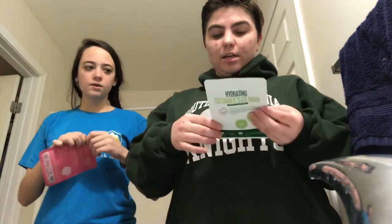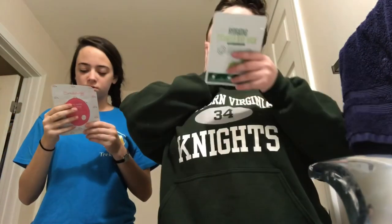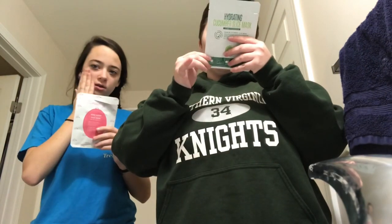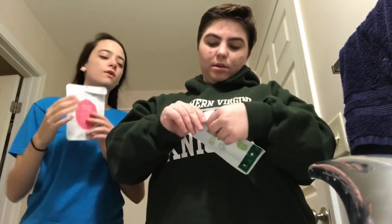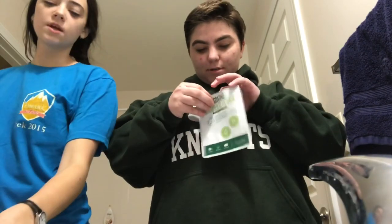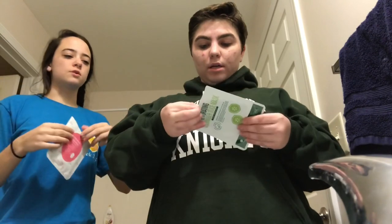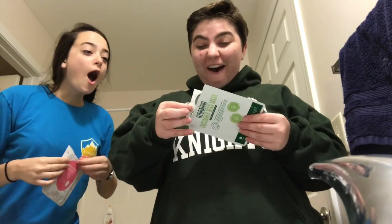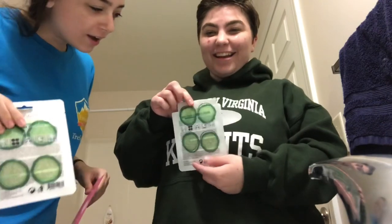Okay, here we go, we're reading directions. It says: clean your skin thoroughly — already did. Gently peel off cucumber slices as many as needed. I don't think there are cucumbers in there. Mine's different though, because it's like a sheet that you place on — oh, I thought that was just the packaging, this is not a picture!